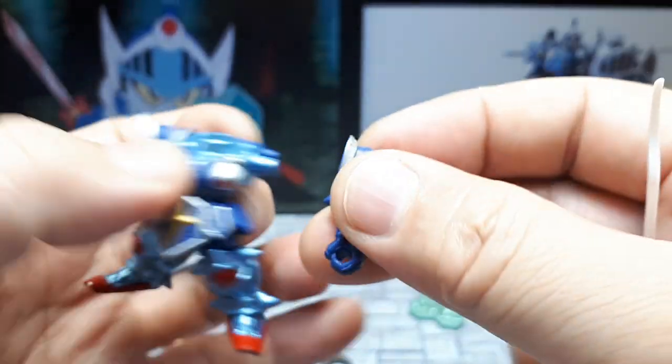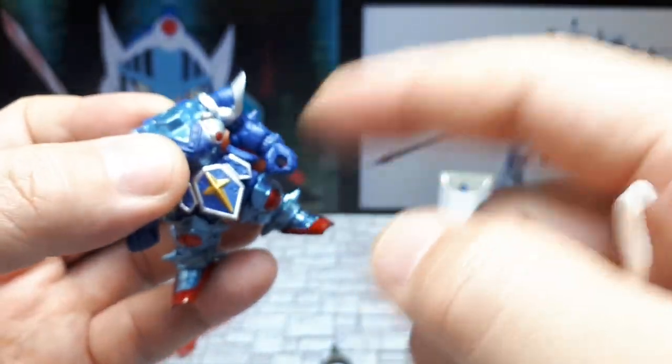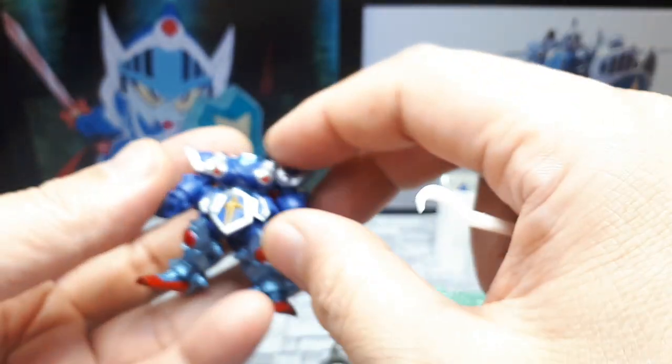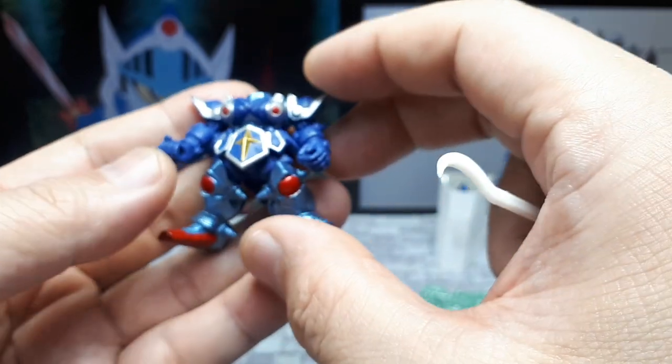It's nice that both hands can hold weapons and both hands can articulate. Very often the left arm just has a molded-in hand, at least in the early converges — like the first 20 waves of converges.